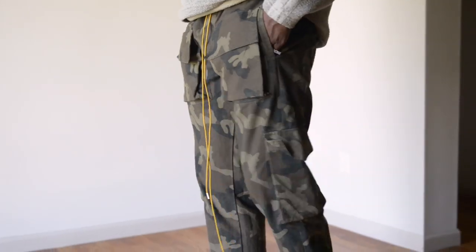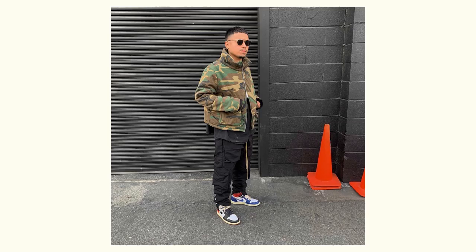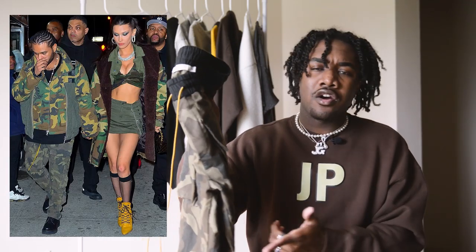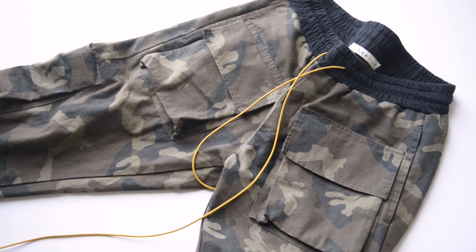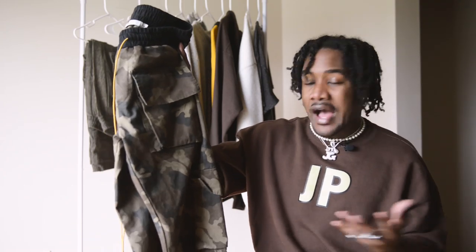These cargo pants are pretty dope if you're into that more complex kind of cargo. Of course, there are a couple of different types of cargo pants — you got your single pocket ones, your multi-side pocket ones along the leg, and then your multiple pocket on the thighs and side. But these camo joints in particular are almost like a spot-on alternative to the Rude Camo Rifle Cargo pants. They pretty much have the exact same everything, from the drawstrings to the wash of it.